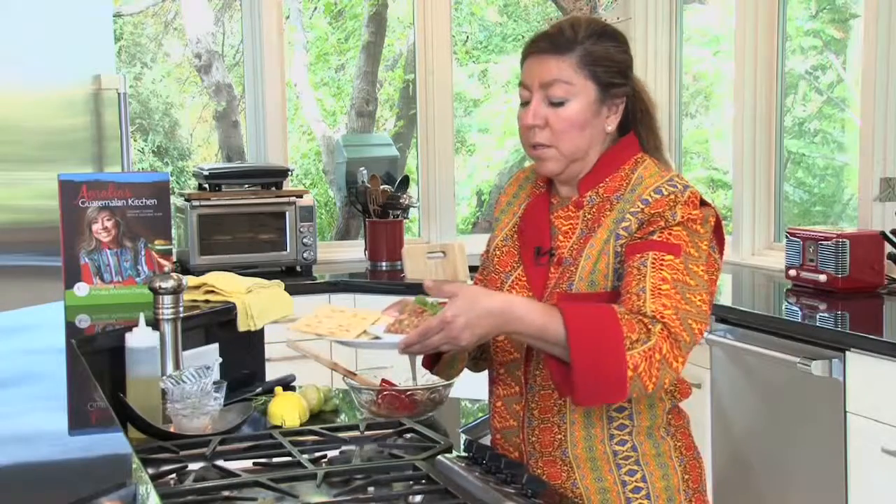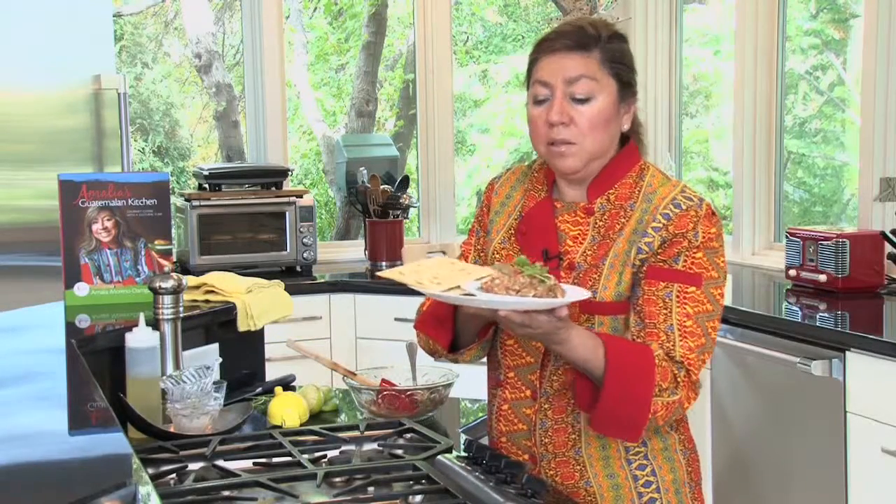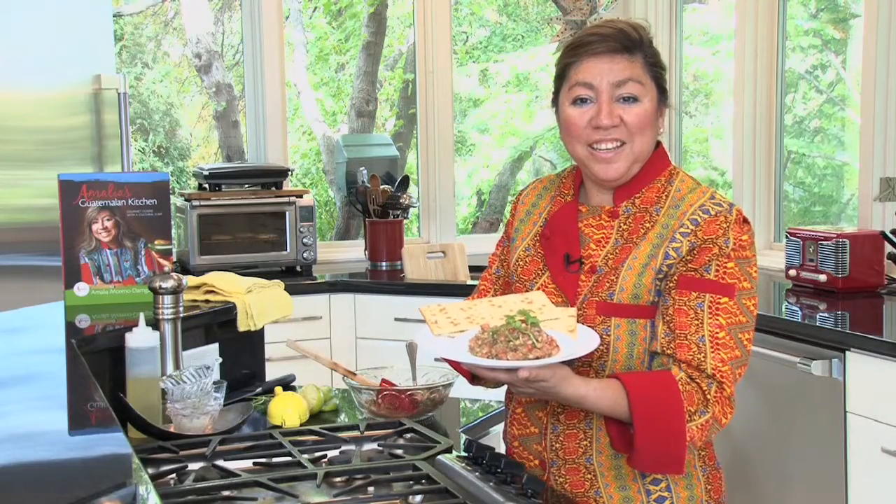So this is sardines as an appetizer with saltine crackers. Easy, delicious, limey, fantastic. Buen provecho!